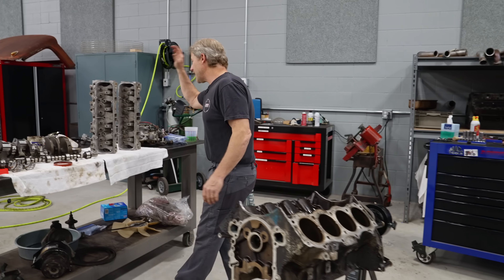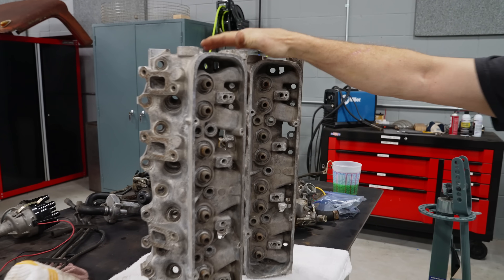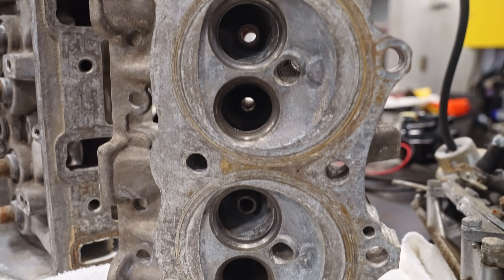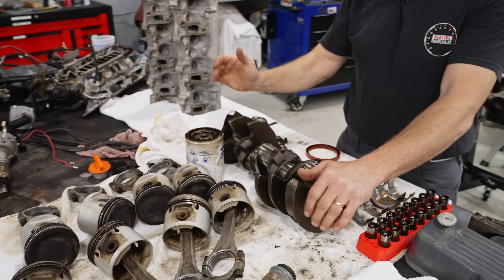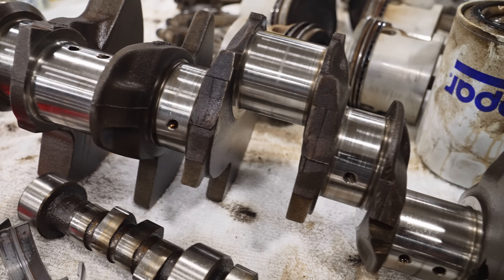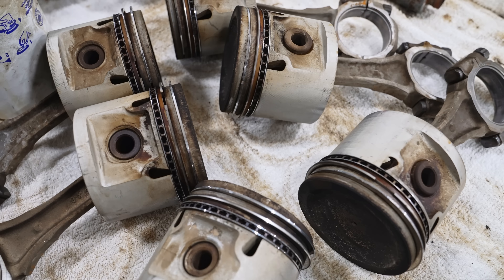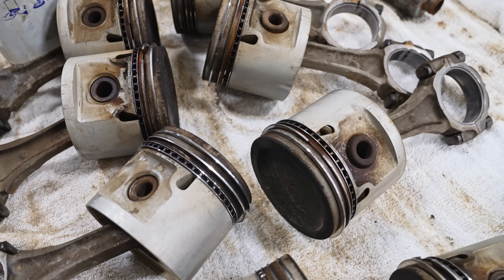The cylinder heads are all torn apart and cleaned up. We're going to take these down to a gentleman who is a known Buick guru and let him do some magic on these heads. The crankshaft we'll get down to Doug at Allshaft to get cleaned up. And then we're going to have some new pistons, keep the stock rods, and get everything hung.